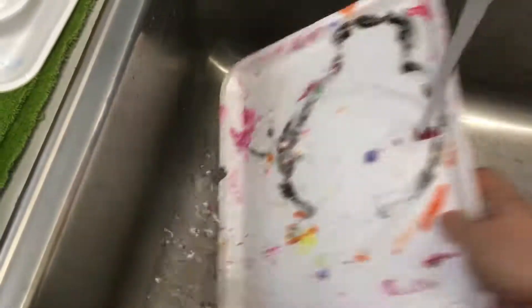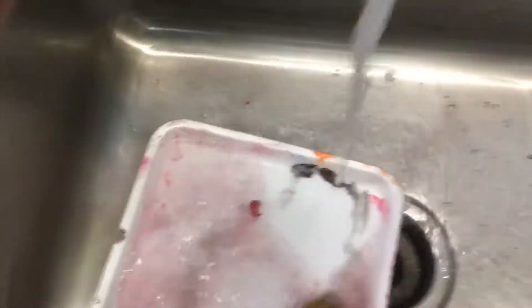Now you're going to wash off your diaphragm tray the best you can. There might be some paint that's stuck on there from a long time ago that you can't get off — that's okay. It's also possible there's wax on it from another project; don't worry about it if you can't get it off. Try your best. Check those sides.